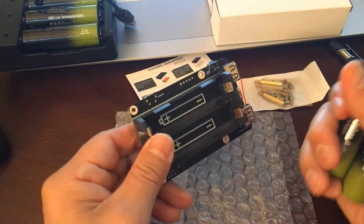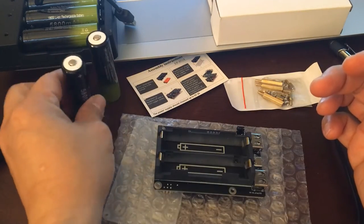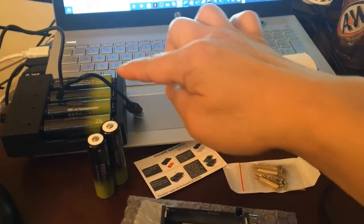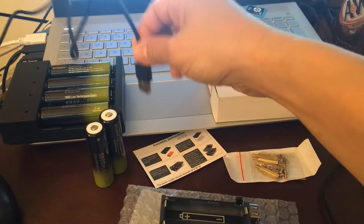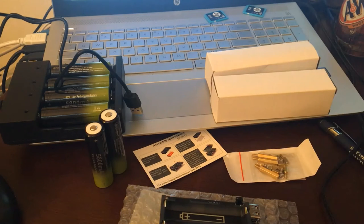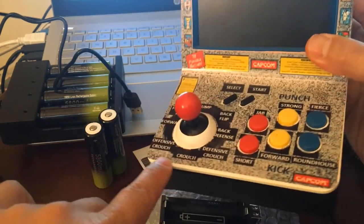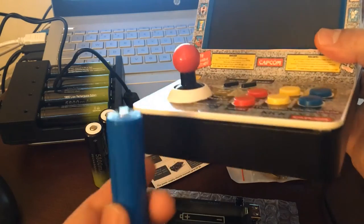All the batteries here are already charged and it comes with a total of eight batteries. I have four already charged using the cable that came with it — you just plug into a power block. These other two I charged with another device. Compare this with the retro game — I put a wall sticky screen on it to make it look like Street Fighter, but this one has a Raspberry Pi on it.